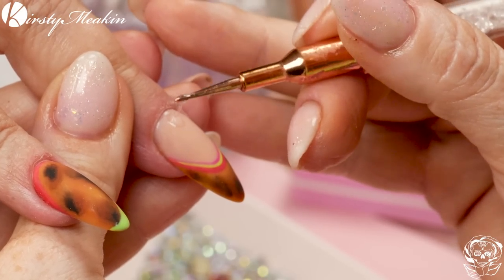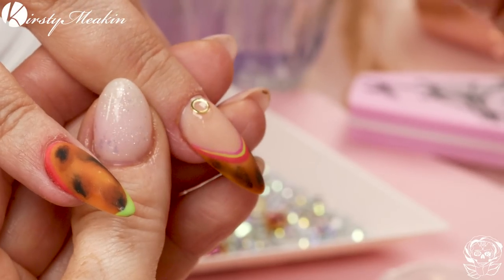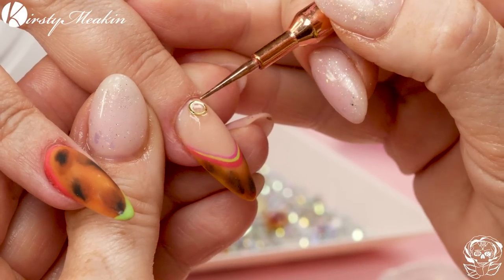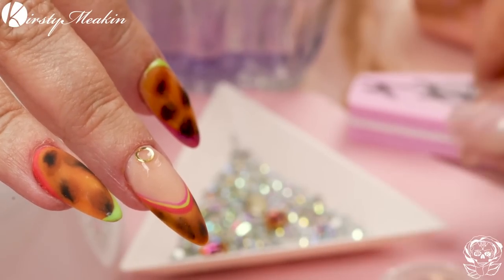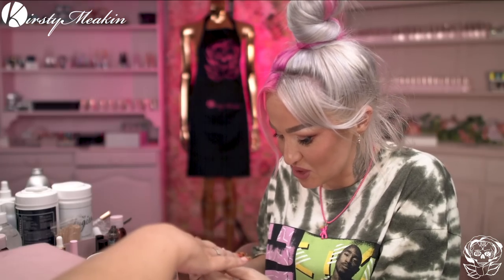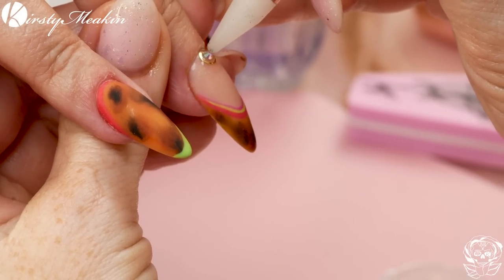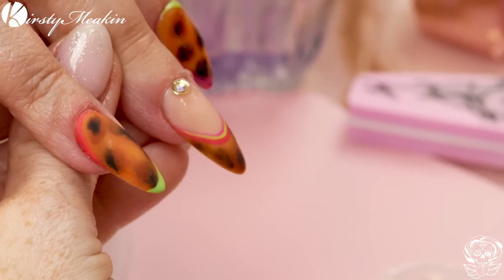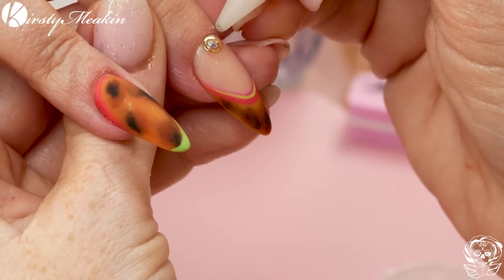We're gonna put bling on — why not? Gonna use crystal gel from Nail Chemy. Place that where you want to put your stones or your adornments. Adornments! Oh, you're so posh, Andrea — adornments, darling. I'm going to put some adornments on you. A sophisticated adornments. If you could pop that into the lamp, that would be smashing.